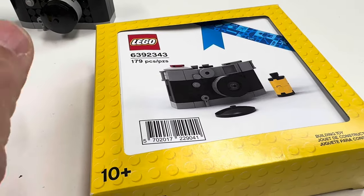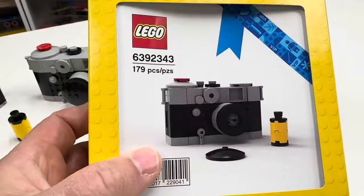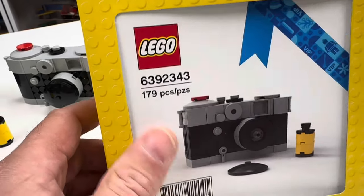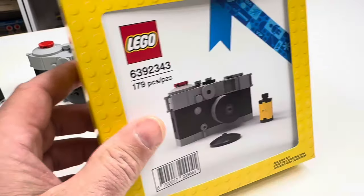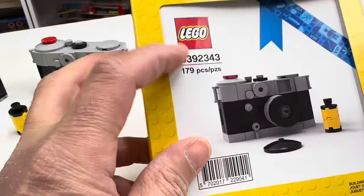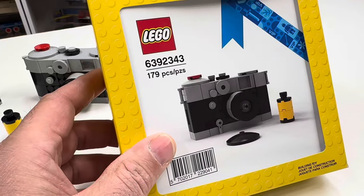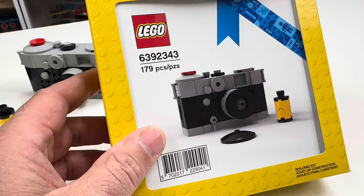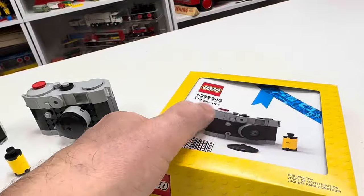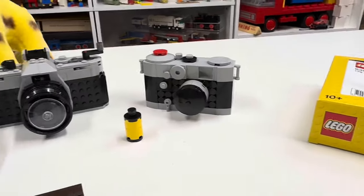One thing I find annoying is that LEGO uses these seven-digit numbers — like the same set will have two or more different numbers. I don't know if it has something to do with where it's produced, because it's going to be exactly the same set. They did that back in the 70s too, giving sets different numbers in different regions. They also use these same cheap boxes where the cover is the instruction manual — that's basically the only difference with the boxes. They could do better with that.